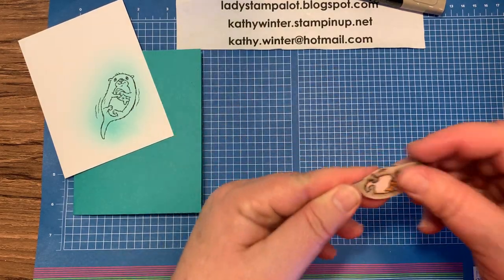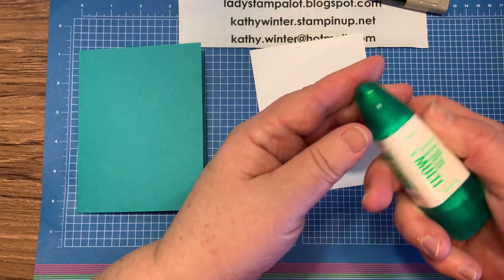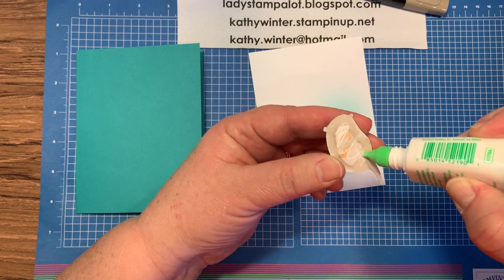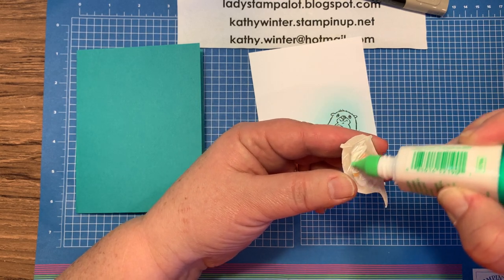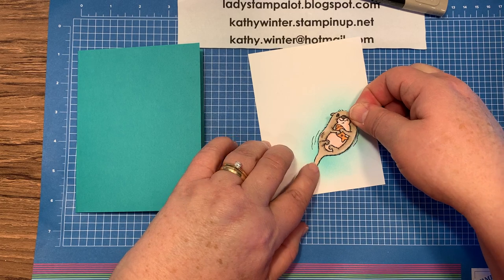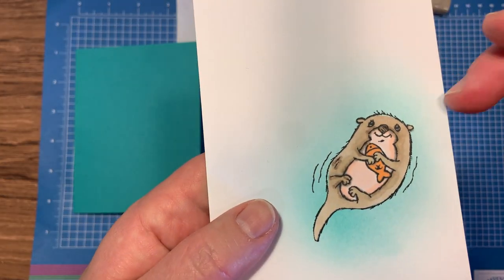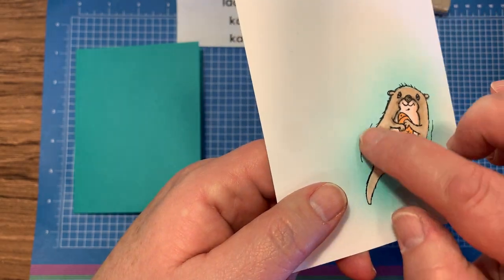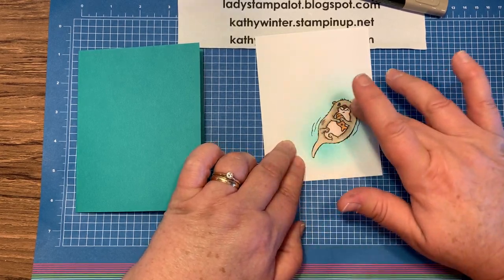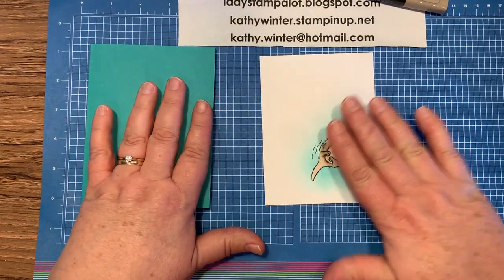Now we're going to glue him right here on the card front. For this, I'm going to use the liquid glue. This allows me to get it right where I want it, and I have a few seconds of wiggle room to slide it into place if it's not exactly where I want it. I just want to put it right over top of that image. You can see where the little hairs were stamped on the water and the little waves are showing up. Because I used thick whisper white, that does give it a little bit of depth. You could use glue dots or dimensionals to pop him up, but I think it's just fine the way it is.